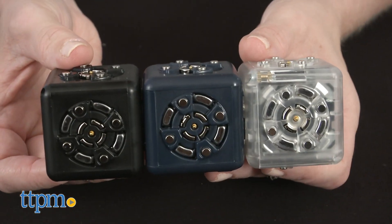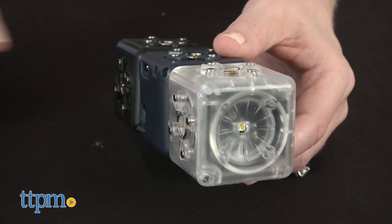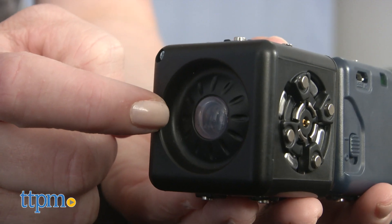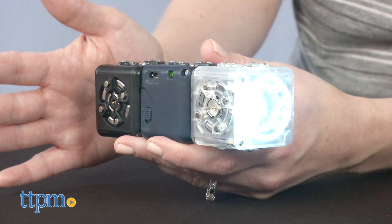One of the robots we made connected the brightness and flashlight Cubelets to the battery Cubelet. When connected and turned on, the flashlight lit up. The closer our hand got to the sensor on the brightness Cubelet, the dimmer the light.